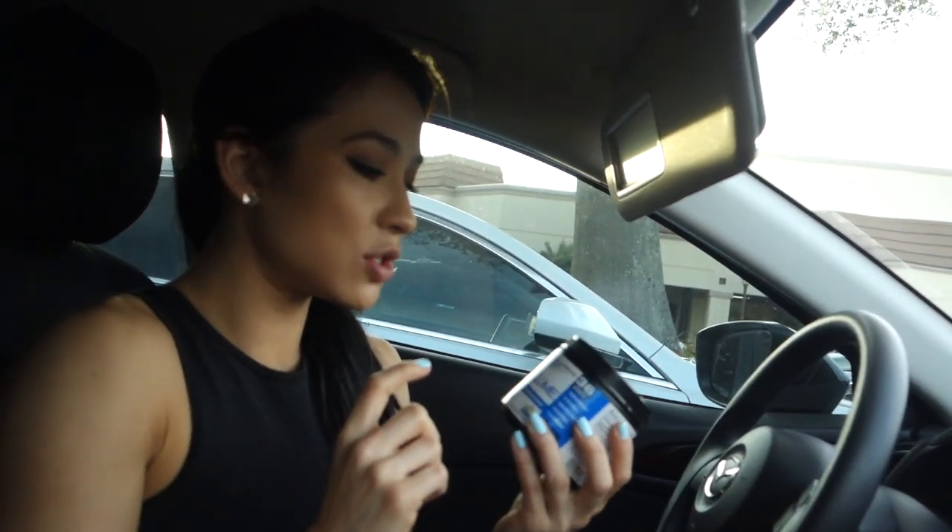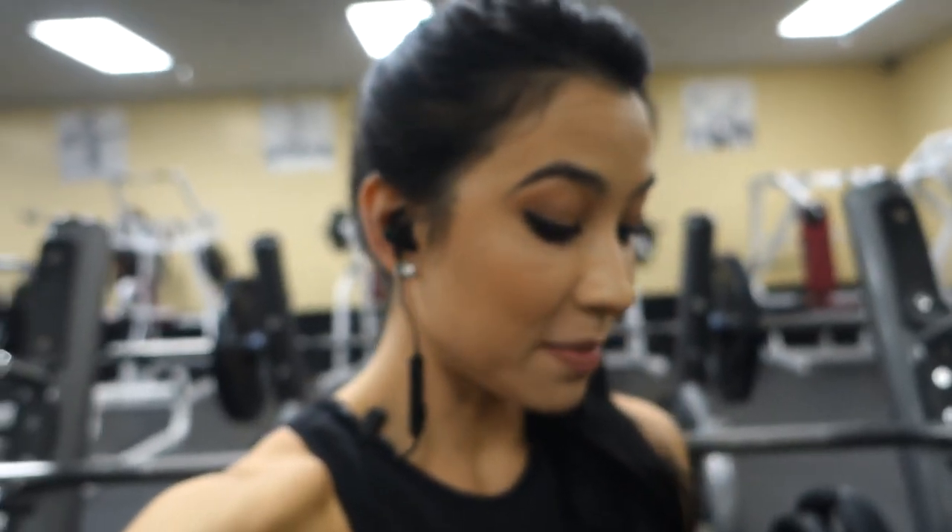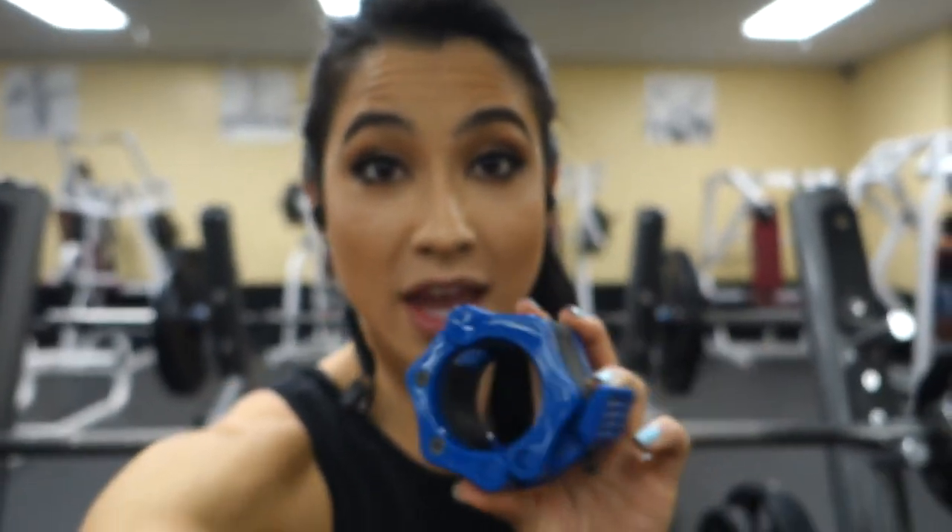We just got to the gym. For pre-workout, Jeff is with PE Science - two scoops of High Volume in a delicious paradise cooler flavor and two scoops of their Prolific. You ready to bench? I'm just starting to warm up on bench right now and something I would highly recommend: get your own clips. You'll thank me later.